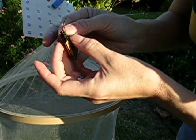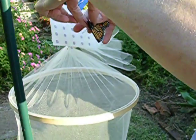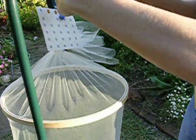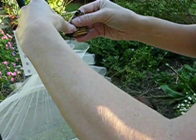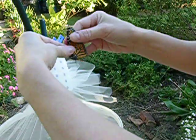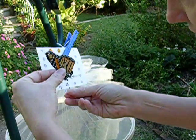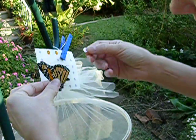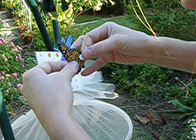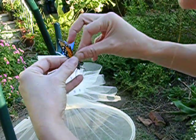It's really not too hard, but you have to be careful. Hold them by what they call the leading edge of the forewing — I call it the shoulders. You hold the butterfly firmly. And you put this little tag, which is specially designed not to interfere with its flight, right here on this particular spot.